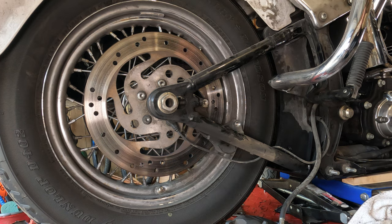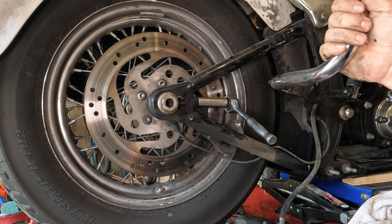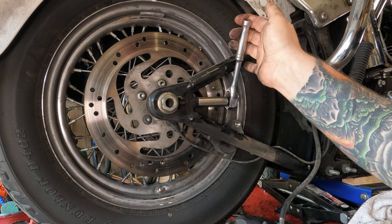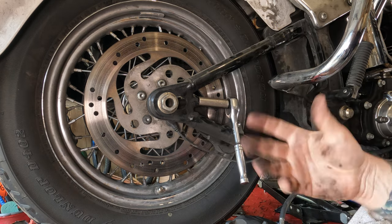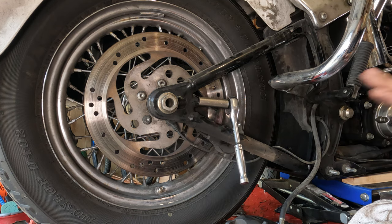Now we're going to loosen up the axle adjusters on both sides before we even bother taking the axle out. When I do these, I try to move both of them about the same distance. That way I can reset them back to about the same distance, and it makes belt alignment a lot easier because you have a good place to start. We're going to go in quarter turns — one quarter, one half, three quarters, one full turn. Now I'm going to do the same to the other side, so that when I put it all back together it'll be easier to get the alignment close before I do the fine-tuned alignment.